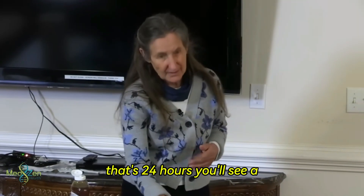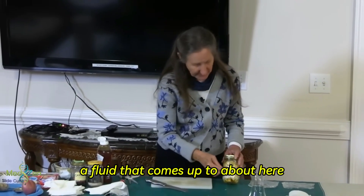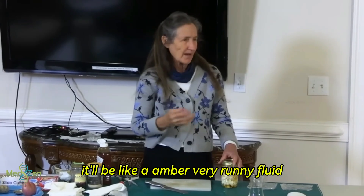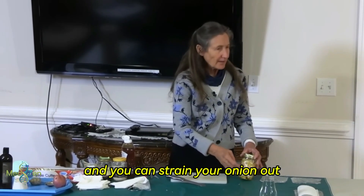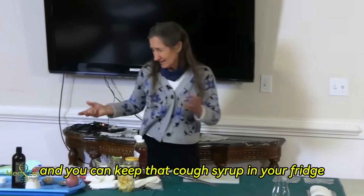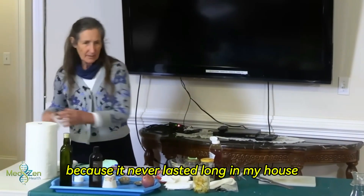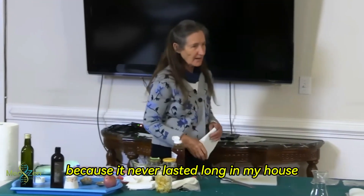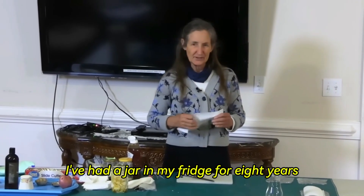By the end of tonight's lecture, when I tip it up, you'll see a clear fairly runny fluid — that's the syrup starting to form. By tomorrow night, after 24 hours, you'll see a fluid like an amber, very runny liquid — and that's your onion syrup. You can strain the onion out and keep the cough syrup in your fridge. I don't know exactly how long you can keep it because it never lasted long in my house — but a German lady said she'd had a jar in her fridge for eight years.